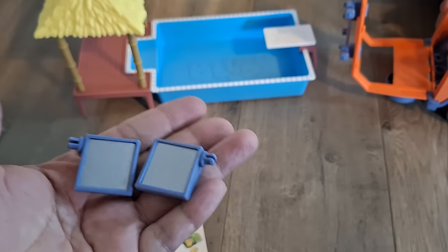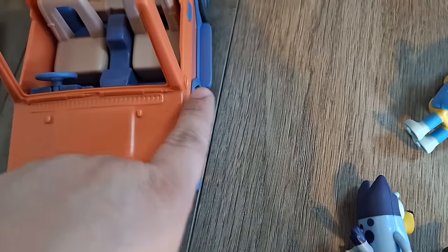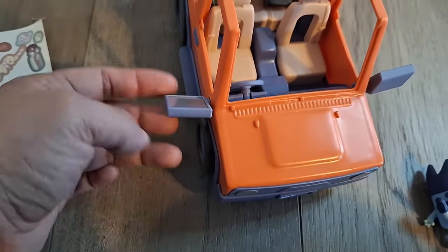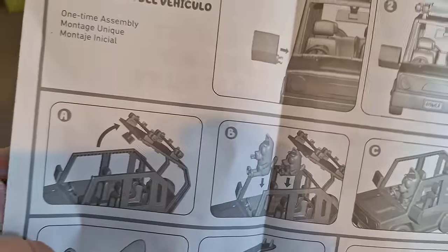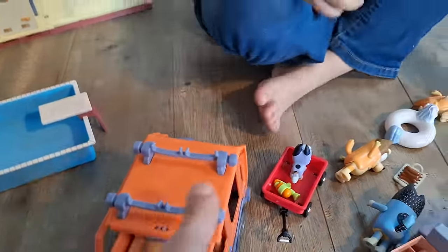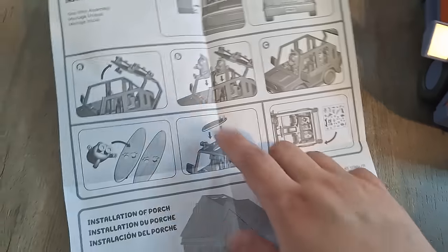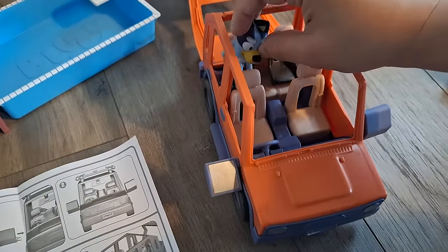Time to attach our mirrors on the car — one on each side, just like that. It's a one-time installation thing that you're supposed to do. It's showing you how to open the car roof, which is like this — you just pop it up. And it's also showing you that you're able to place the puppies inside, right there.